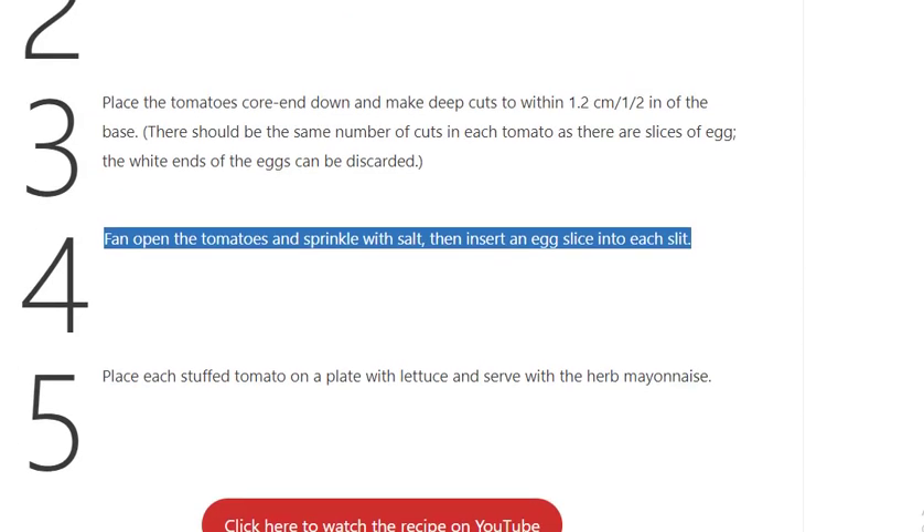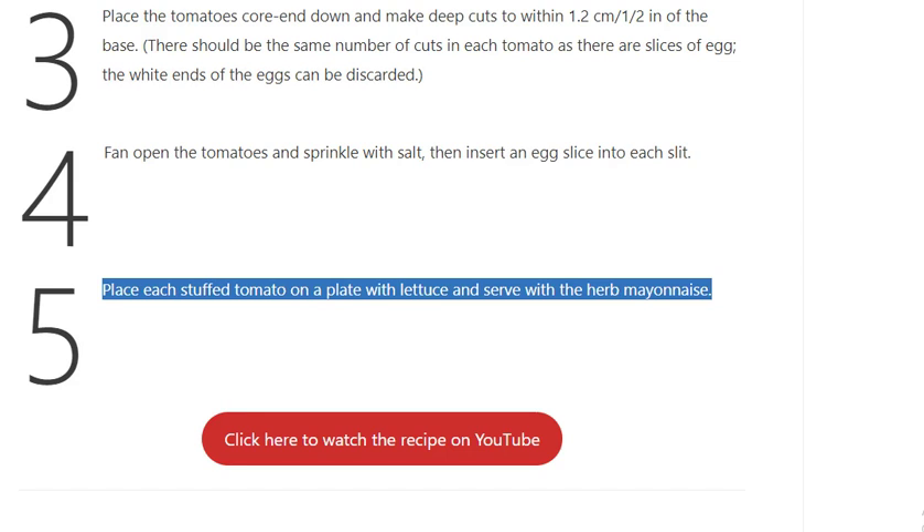Step 5: Place each stuffed tomato on a plate with lettuce and serve with the herb mayonnaise.